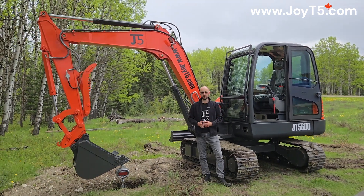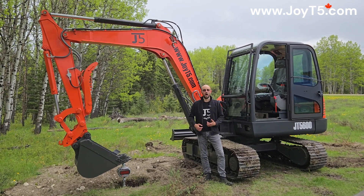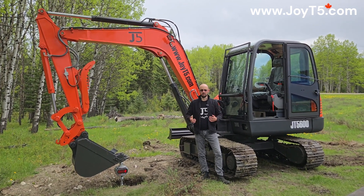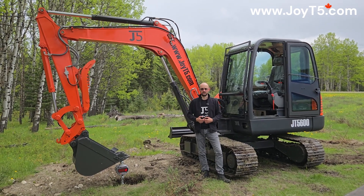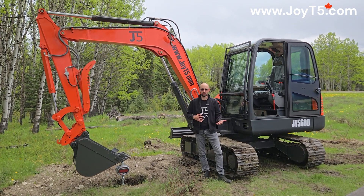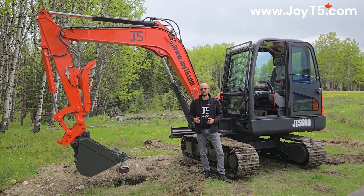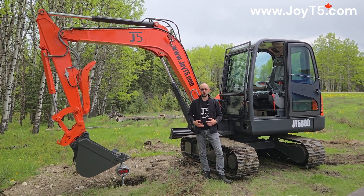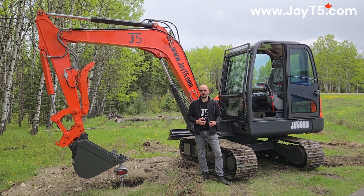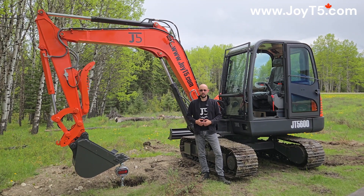As you saw in our series of tests, the question of how much a machine can lift is not a simple one. For the JOET5 GT 5600 6.2-ton excavator, the lifting capacity ranges from about 1,000 pounds to over 8,500 pounds, and it depends on how you're doing the lift — whether over the side or over the blade, and how far away you are from the lifting point.